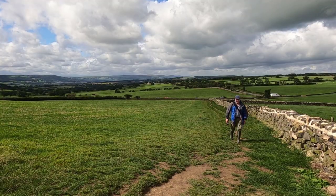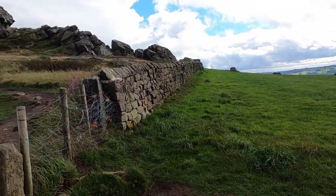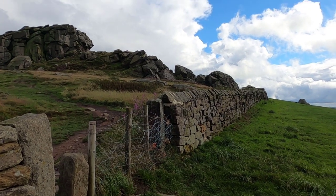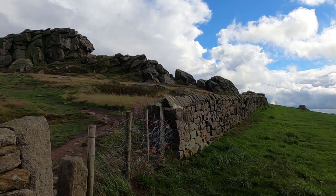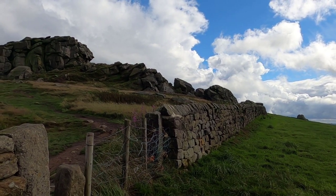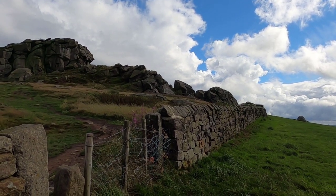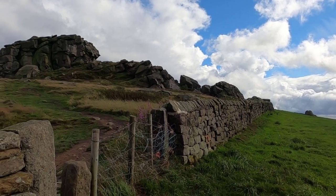I'll get the camera back in its bag and then take a walk up to the crag and see what I can find to photograph. I think I've found my first shot — this wall leading away. I might try and use a narrow depth of field so the wall goes slightly out of focus as it recedes into the background. I'll take a light meter reading now and then set the camera up.